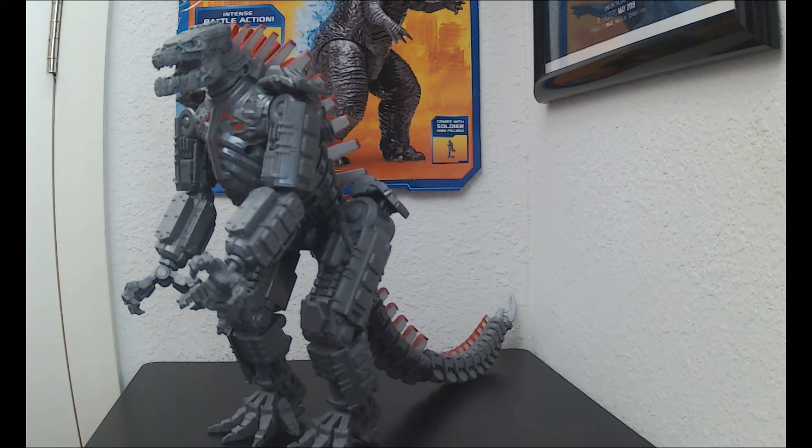These figures are getting harder and harder to find. I had already bought two of these and wasn't planning on making a review, but I said you know what, I'll do the review.